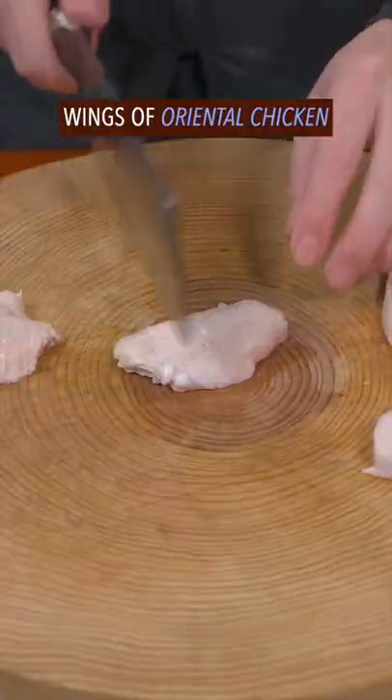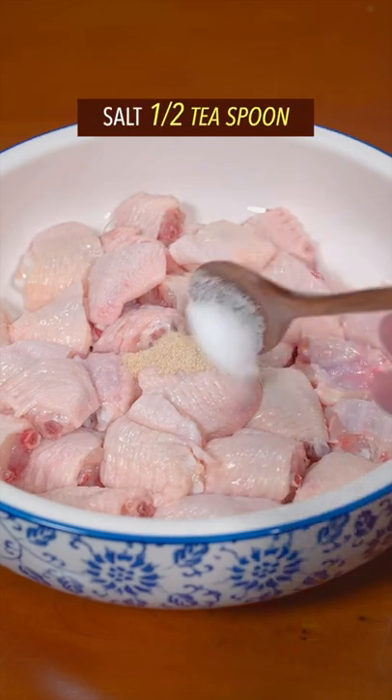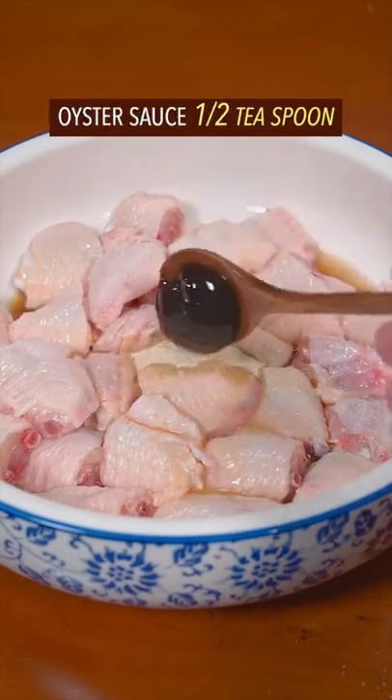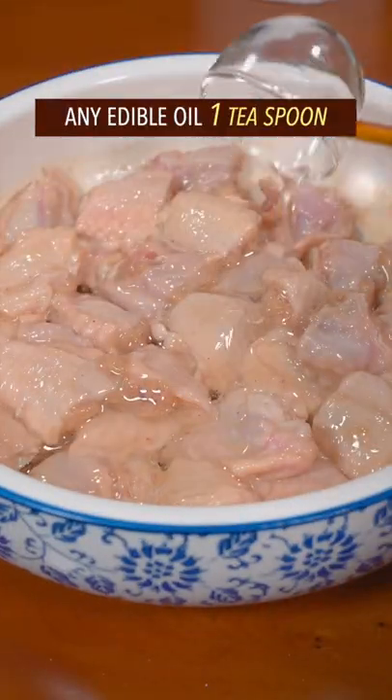Trending chicken wing recipe in China. Wings of oriental chicken, gently cut in half. Ground white pepper, salt, light soy sauce, cooking wine, oyster sauce — massage with your right hand. Add potato starch, mix well, then any edible oil. Marinate for 20 minutes.